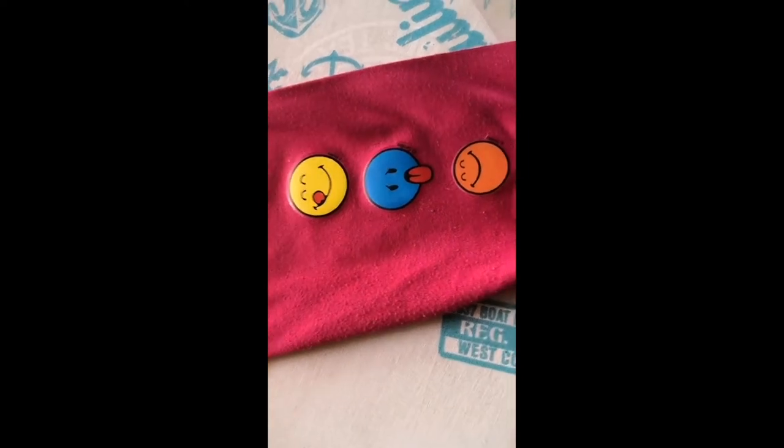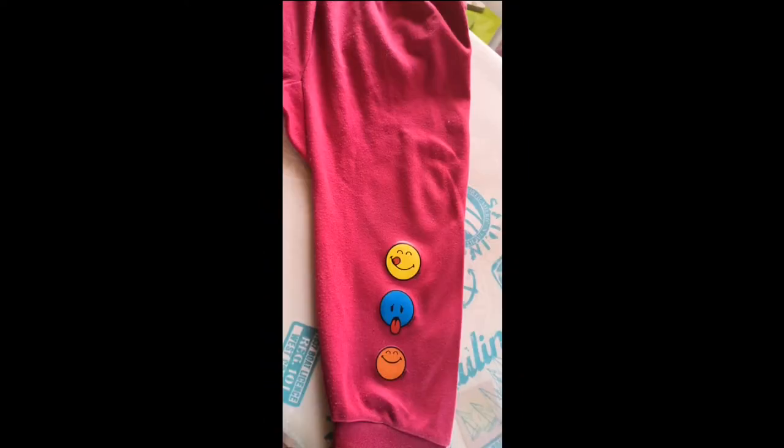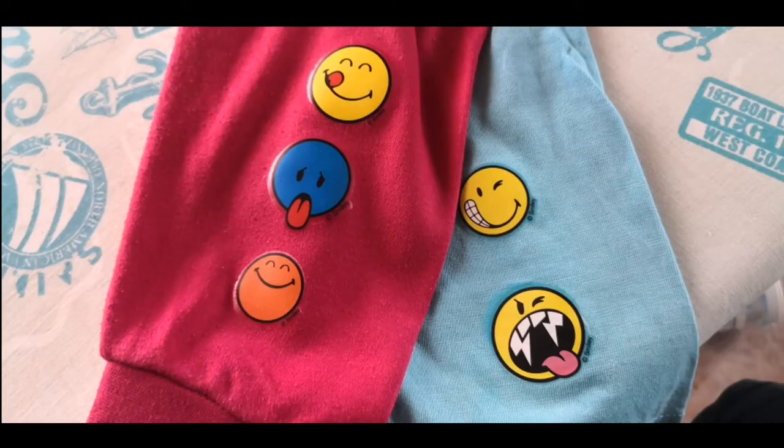After applying this sticker I actually washed these leggings 2 to 3 times and it is still doing great. I also tried this on separate leggings and it worked great too.